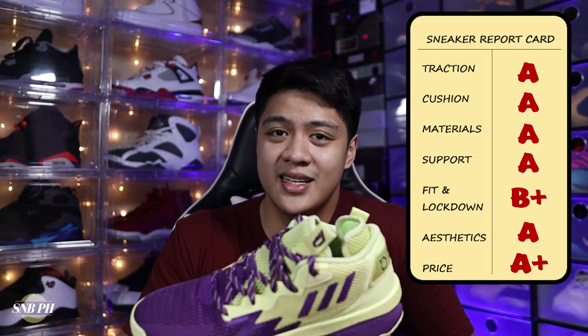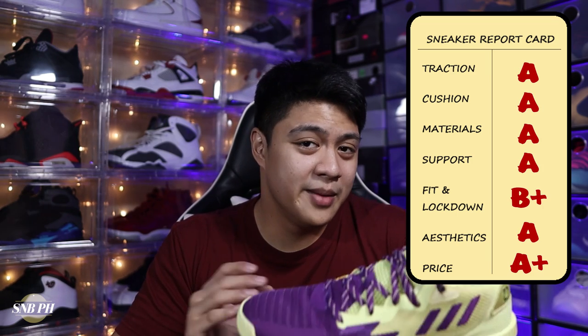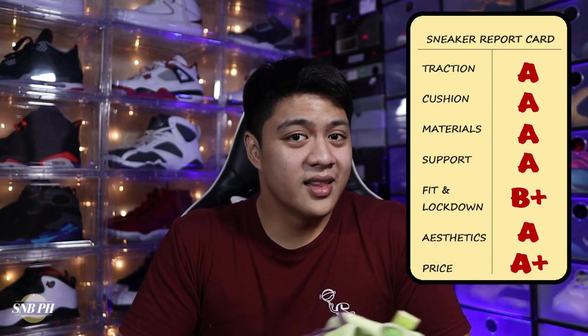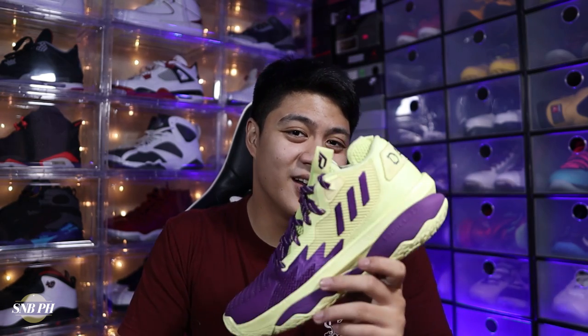That was my full performance review on the Adidas Dame 8. I had some high expectations to live up to with the Dame 7 being so good, but I do think the Dame 8 delivered in the clutch. If you like the video, please make sure to leave a thumbs up and subscribe to the channel and click that bell icon for notifications. And as always, whether you're looking for that retail win or you want to get traded to my Philadelphia 76ers — wink wink — just keep on hunting.